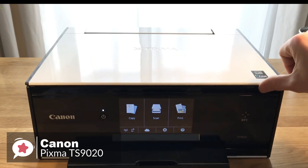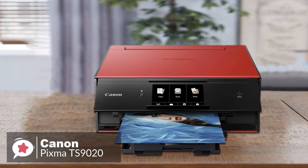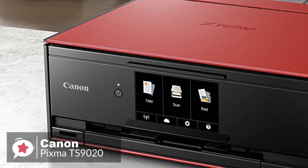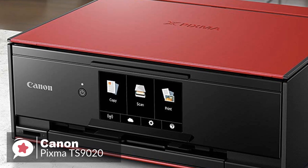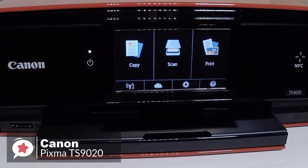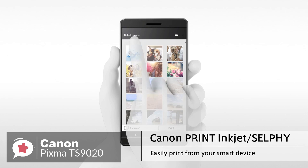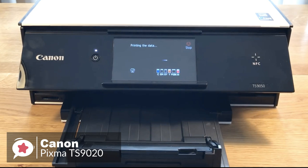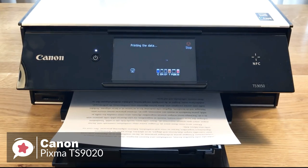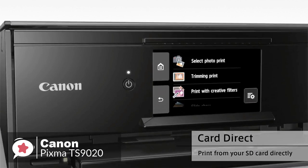Scanning and copying is possible due to the inclusion of an 8.5 x 11.7-inch flatbed with an optical resolution of 2400 x 4800 DPI, providing detailed scans of your originals. In addition, the TS9020 features built-in Wi-Fi and NFC, allowing you to easily connect with a mobile device by simply touching it to the printer. Ethernet networking enhances connectivity and provides support for the Canon Print App, Apple AirPrint, and more, along with a built-in SD card slot for printing directly from your camera's memory card.